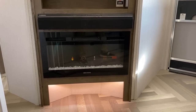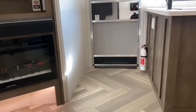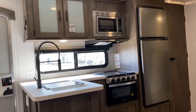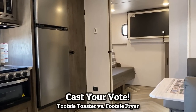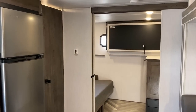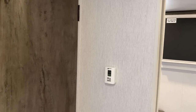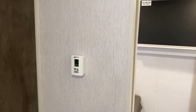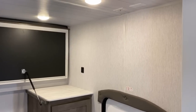I've been calling this the Tootsie Toaster — one of my other awesome viewers called it the Footsie Fryer. Can we get a vote in the comment section? I believe Footsie Fryer is greater than Tootsie Toaster. Wildwood sometimes gets knocked for not being fancy or flashy, but they're smart — like a digital thermostat. It's amazing how many really high-end brands don't do that.